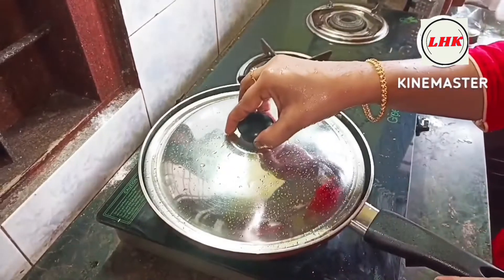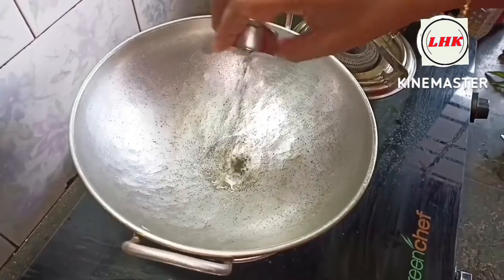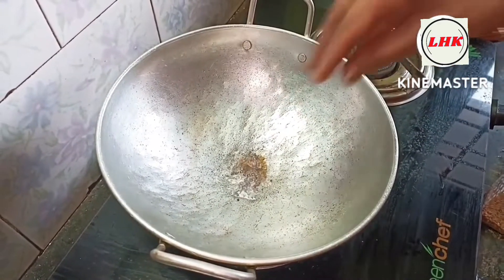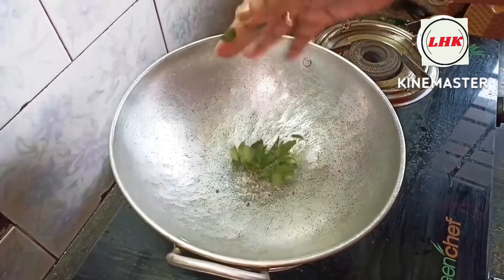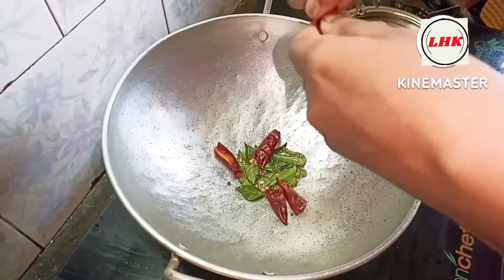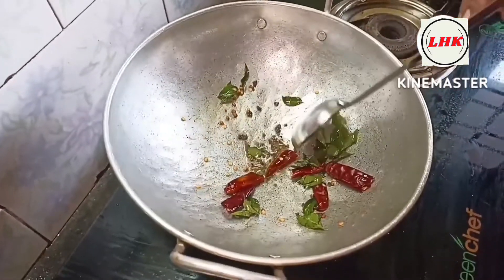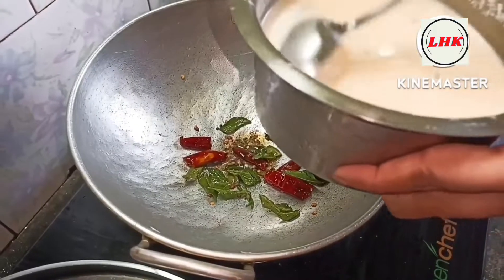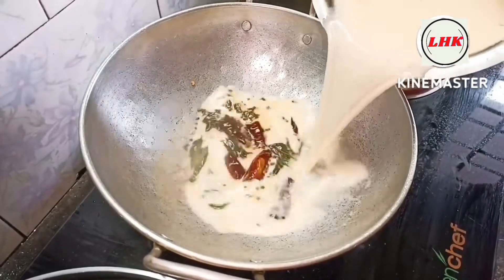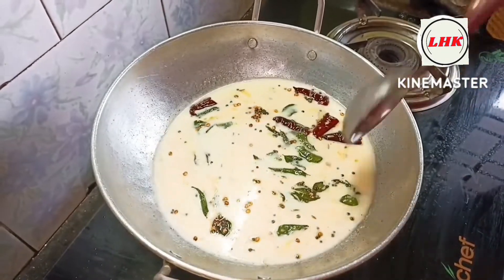Now we are ready to put it on the work surface. You can cook it in the pan. It is a good taste and ready. This time we put it in the pan. Now we put it in the pan, then we put it in the pan.